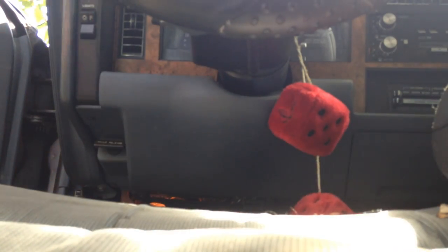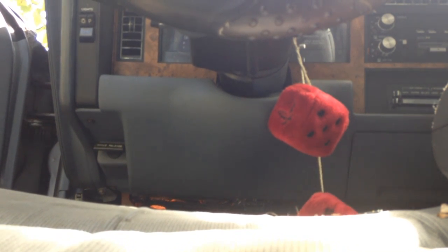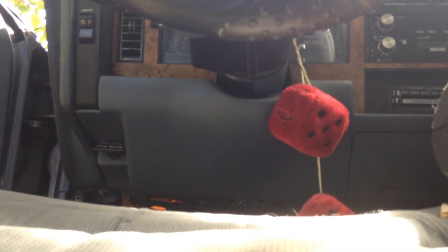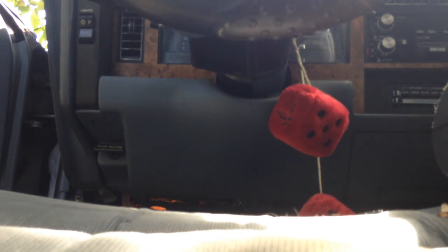I got to see what's going on here. Let's see what's going on here. A plug wire popped off.